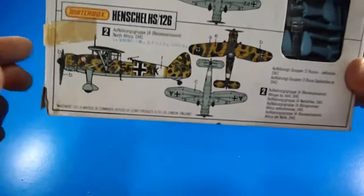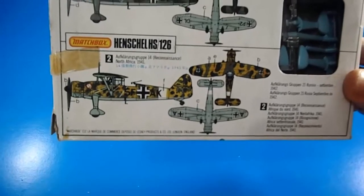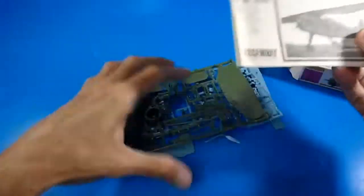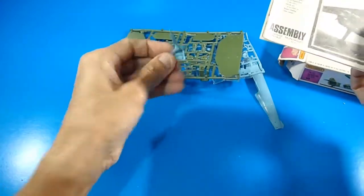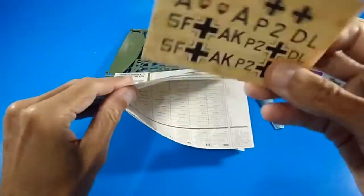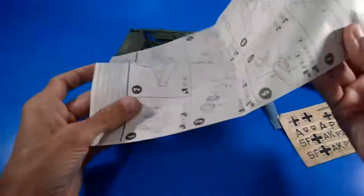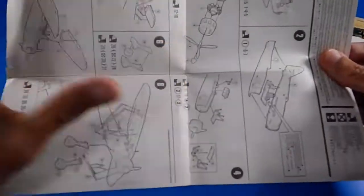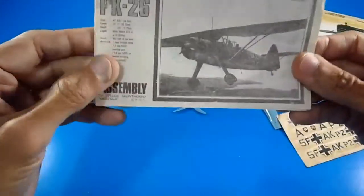This kit is manufactured in 1979. Let's open the box and see the building instructions and the original sprues. Some parts are loosening from the main sprue structure. There's also the water-slide decal paper and building instructions folded into four sides — just one sheet of paper, proportional to the kit.